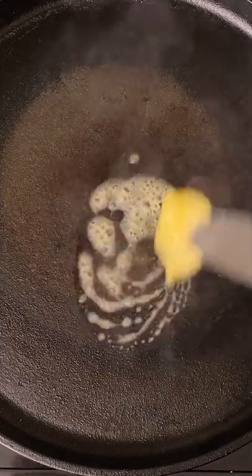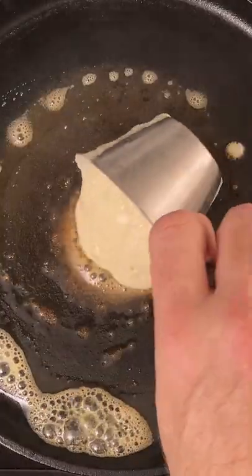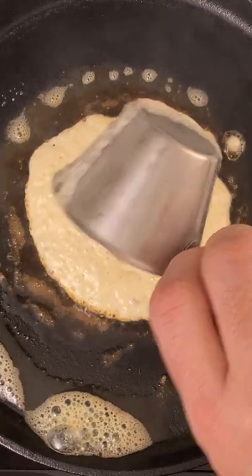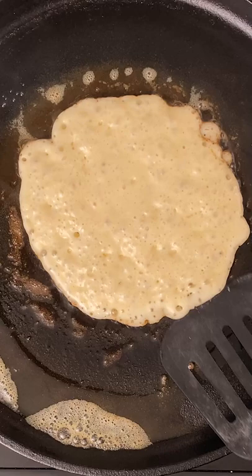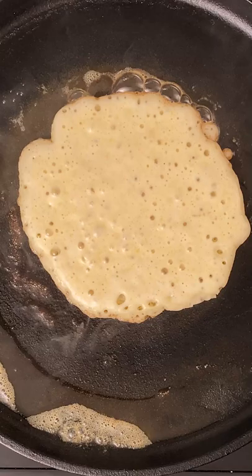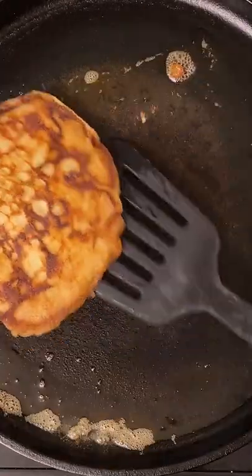Melt butter in the skillet. Pour the batter. Flip when there are holes on top. Cook until done.